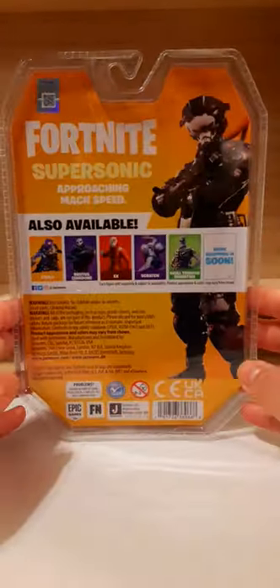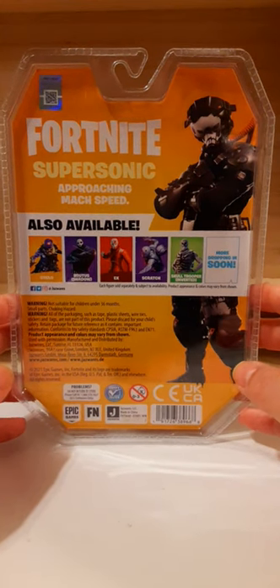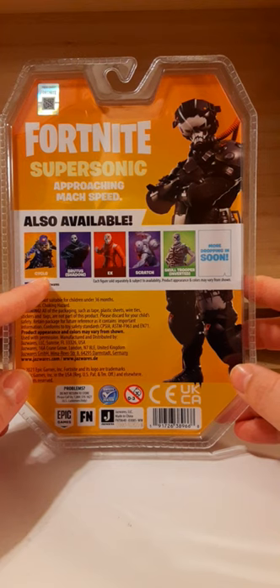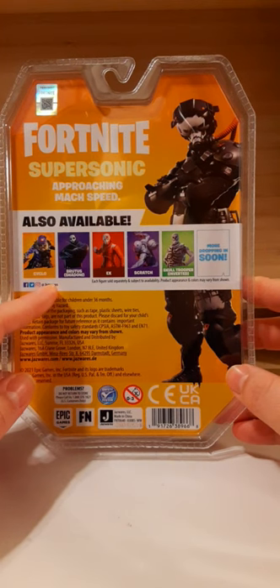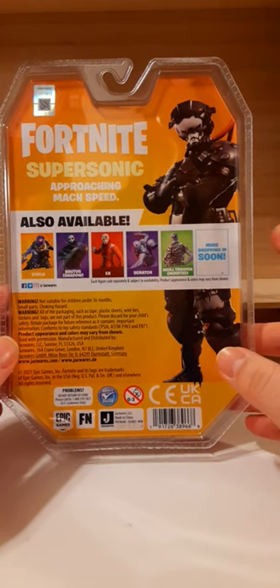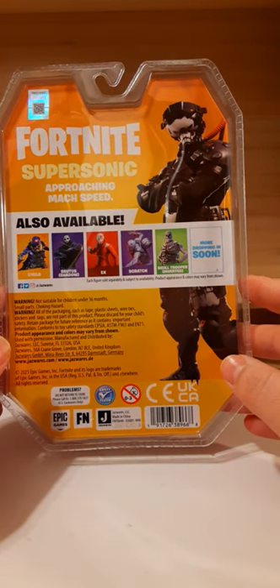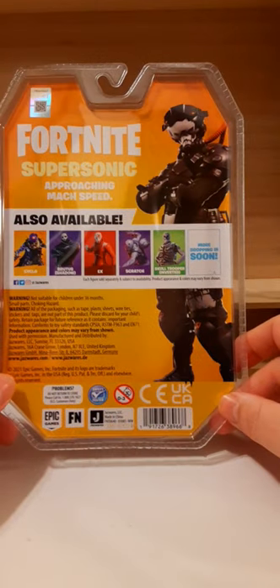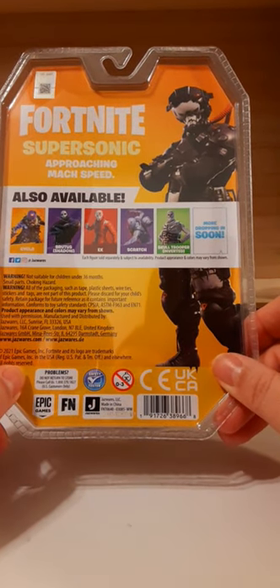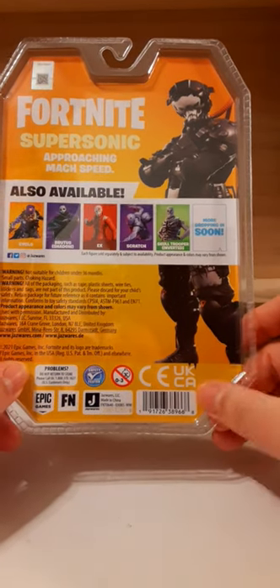We have the nameplate that says Supersonic Solo figure and we have this big orange background. Not too much to see on the sides or the bottom of our figure packaging, but on the back we do have 'Fortnite Supersonic — Approaching Mach speed.' Here in the center we have some other figures that are available when this figure was released, probably in the same case assortment. And also there are more dropping soon, so that's going to be cool. Here at the bottom we have a bunch of labels and here's the UPC.